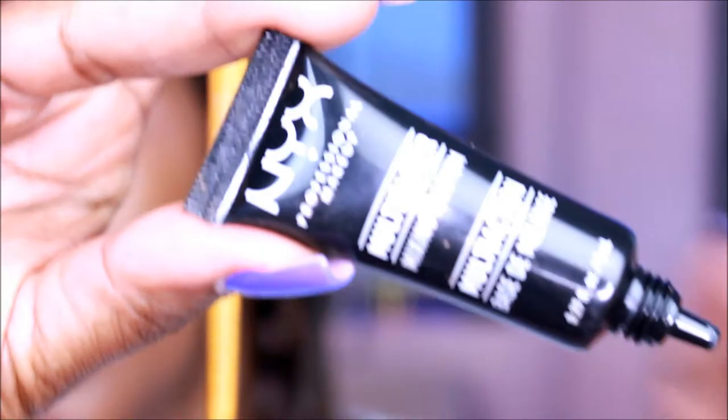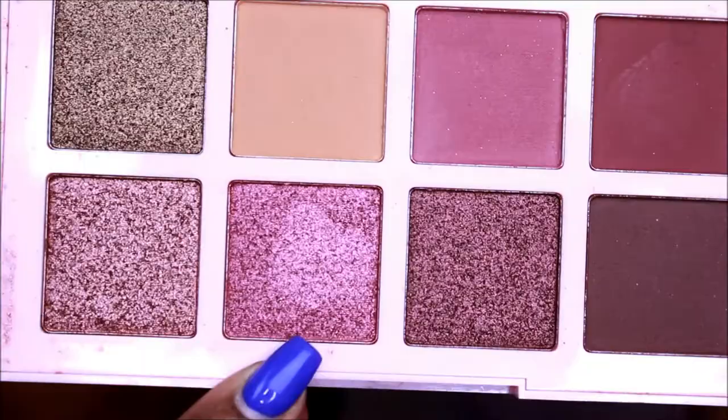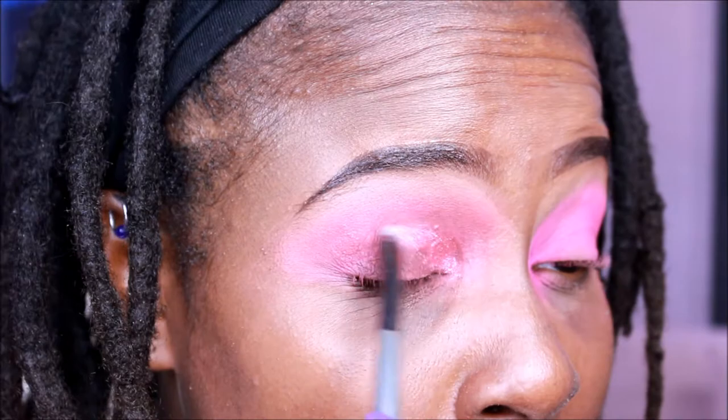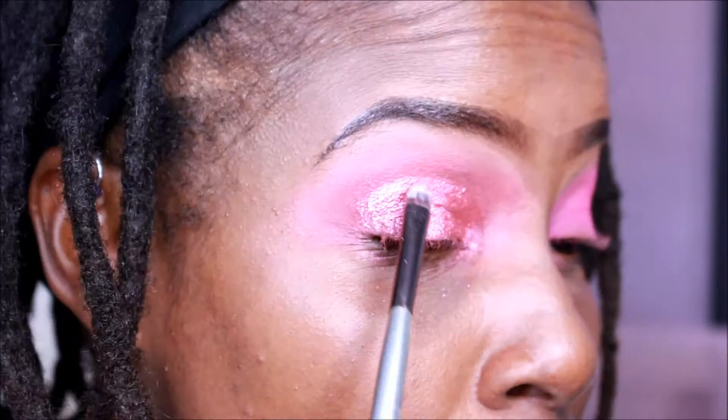Now I'm going to use the NYX multitasker to do a soft cut crease. Usually I use the Mac — I forgot what it's called. This is the LA Girl Pro Mastery eyeshadow palette — I did purchase it from CVS. I used the soft cut crease because I didn't want it to be as prominent, and I didn't know how vibrant the colors were. Believe it or not, this is the first time I'm using this palette — that's how many palettes I have.